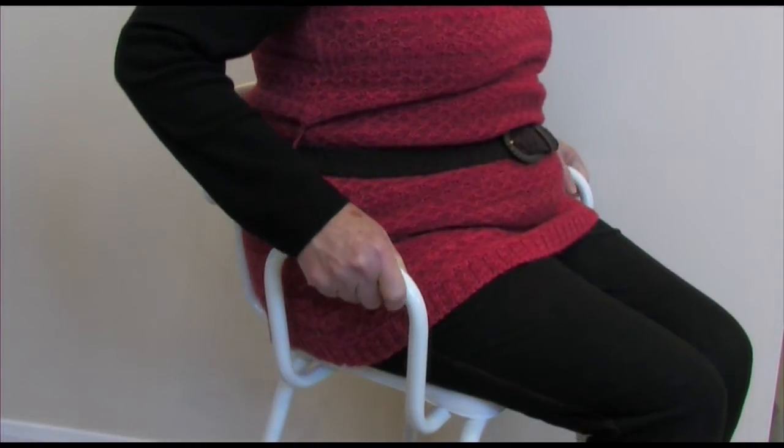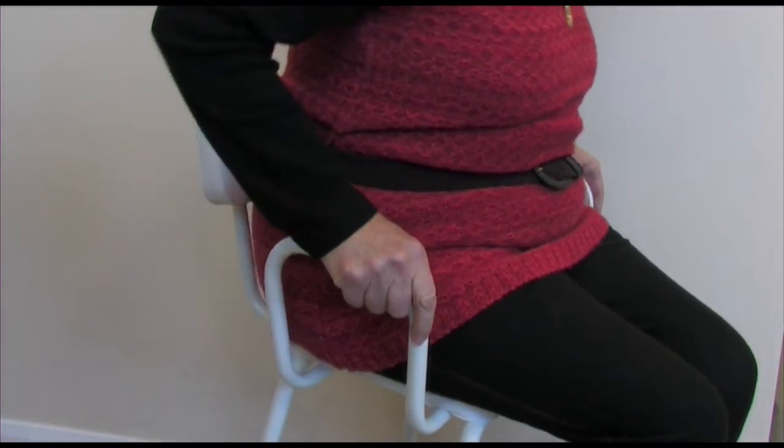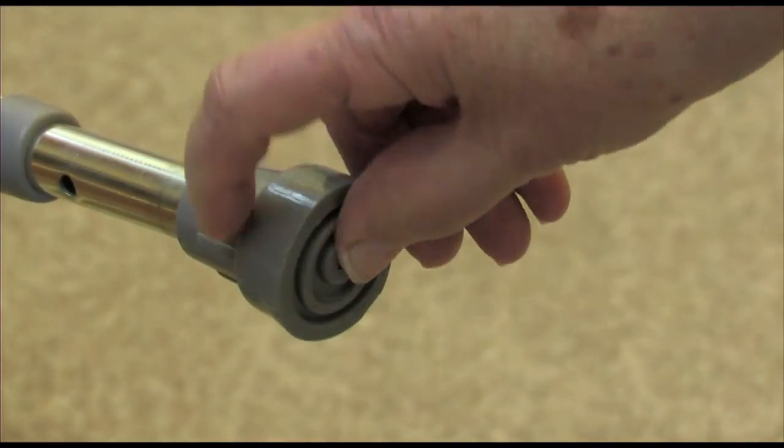When you're ready to stand, make sure that you place equal pressure through both handles to avoid movement. Remember to check your equipment regularly. If available, always check any instructions provided by your supplier, and always seek assistance if you're having difficulty.